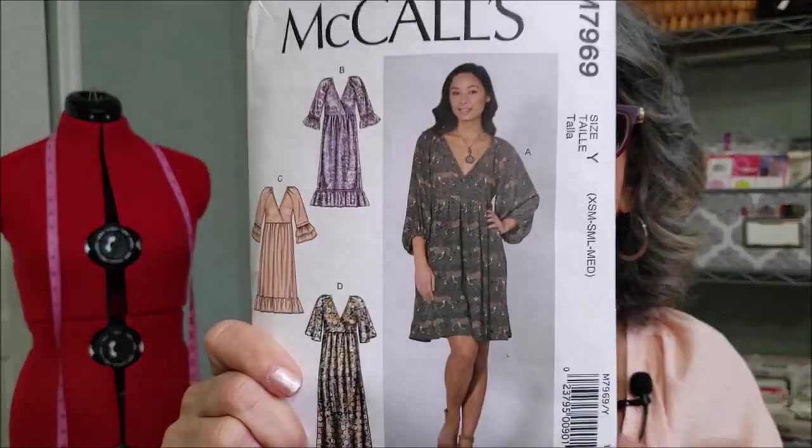This dress was a real challenge. It was a challenge for me — I don't know if it was the fit or the actual look of it. I have learned a lot about what I like to see and sew for myself just from this dress, but it was fun collaborating with the ladies and I'm glad that I did it. I did View A — I love the sleeves.